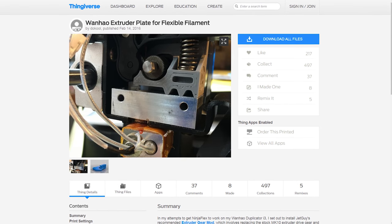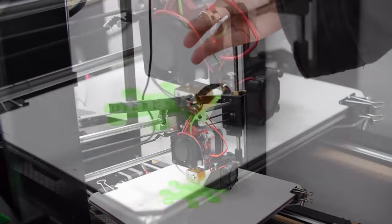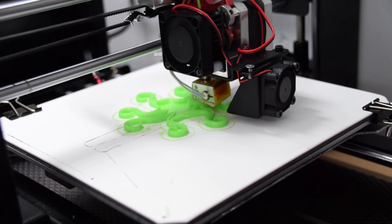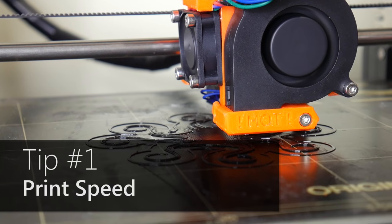A good analogy is to think of flexible filament like 3D printing with a wet noodle. There are hardware improvements you can make, including purpose-built extruders such as the Flexion, and if you're interested in printing flex filaments a lot I would definitely look into those. However for this video, I'll be covering what you can change in your slicer settings to give your flexible prints the best chance of success on stock hardware.